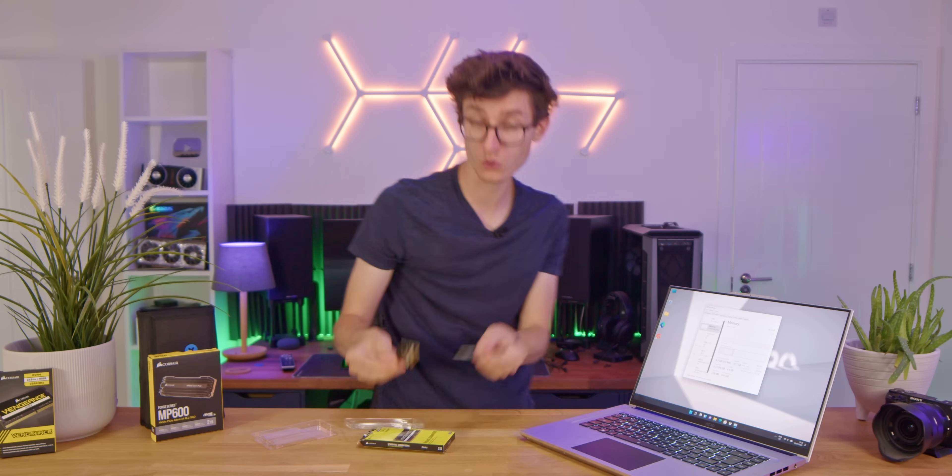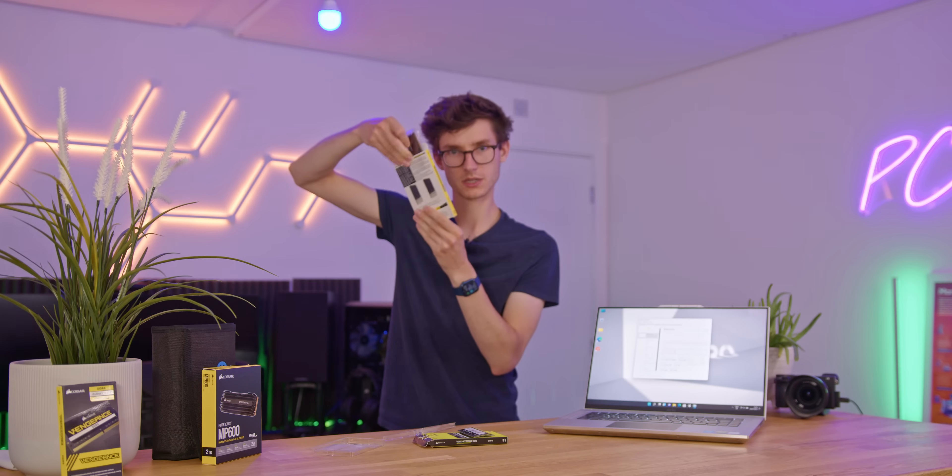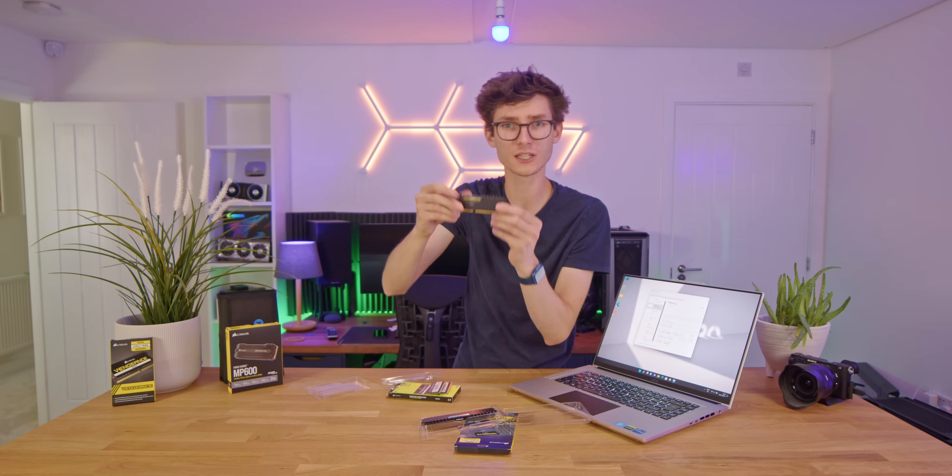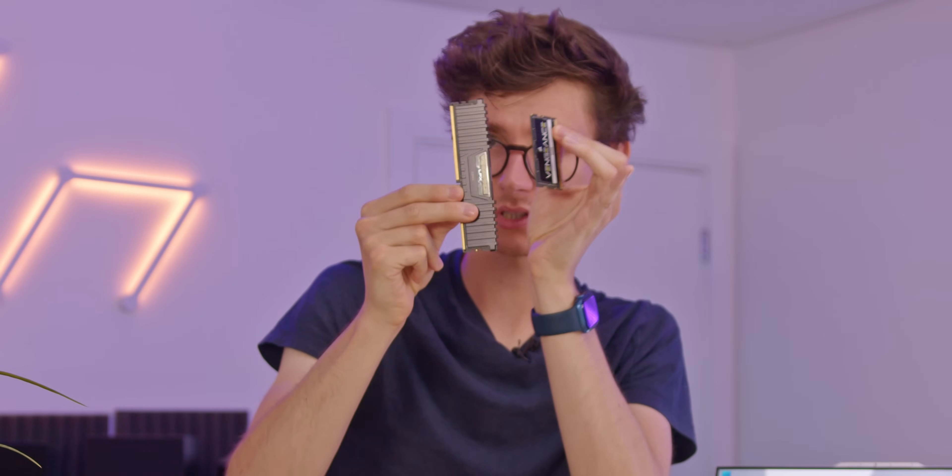They are definitely very small. For a little comparison, here is some desktop memory, also Corsair Vengeance. And even though this is technically low profile RAM, you can see there is an absolutely ginormous difference between the two. Clearly, this is not going to go in your laptop, so please make sure you're buying the right stuff.